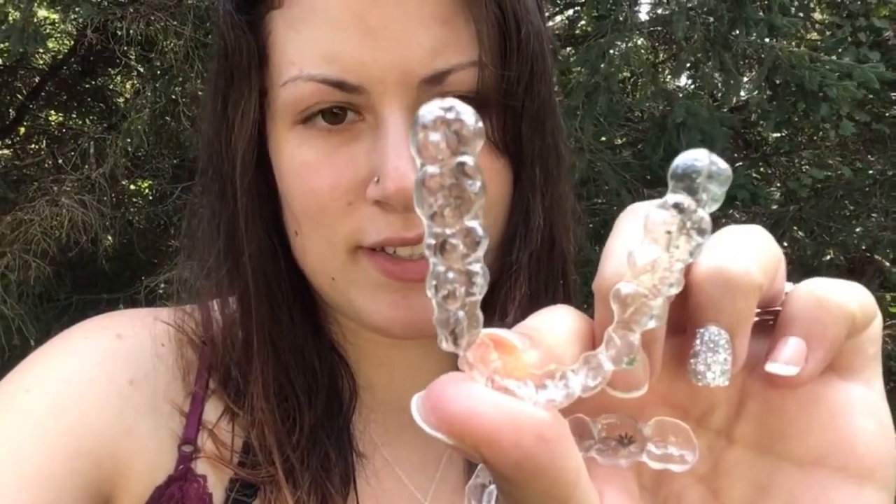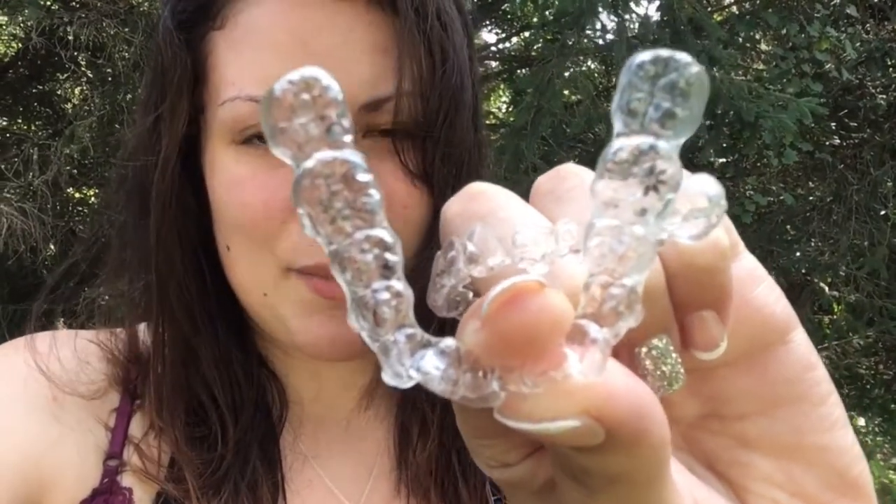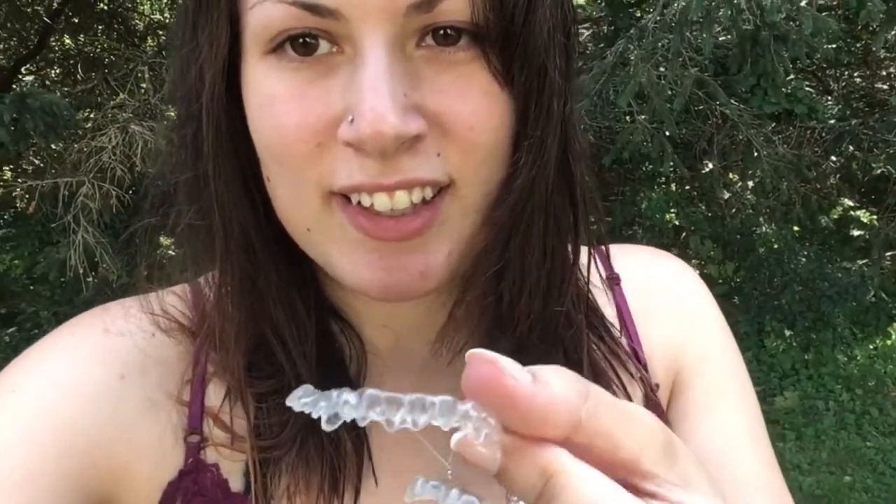I don't know if you can see — I'm trying to do this all one-handed, sorry. This is tray one and this is tray two. You can kind of see the logo there; some of it kind of came off because I ground it off. My teeth — it literally fits the shape of my teeth. I did cut my Invisalign though.